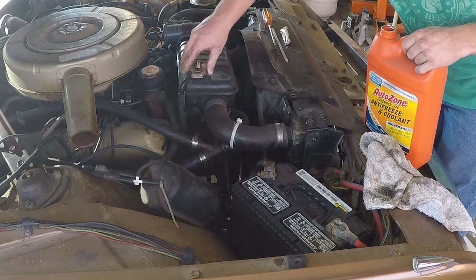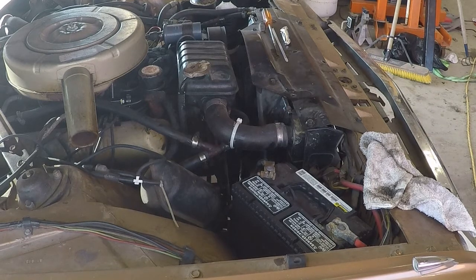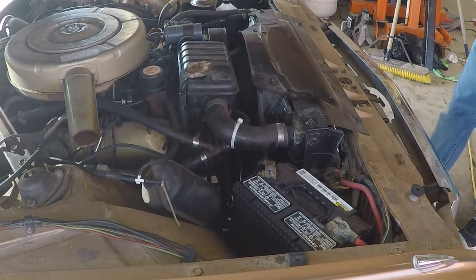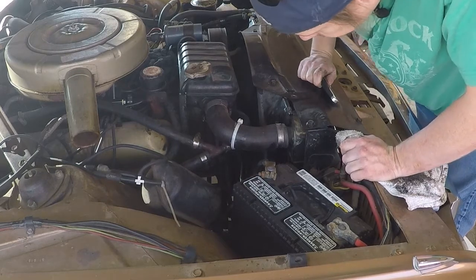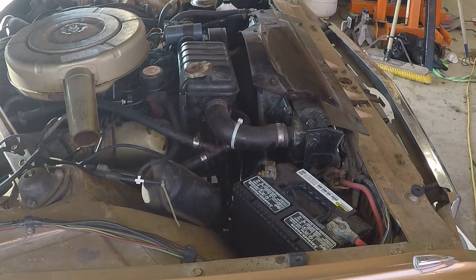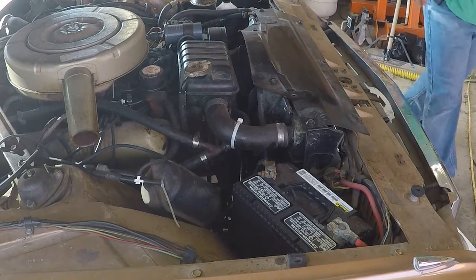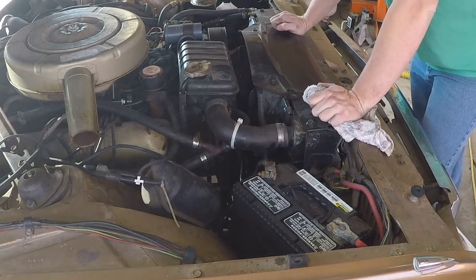Get the antifreeze down, let's fire her up and see what happens. Just like that — fixed. Easy, quick hitter video. One little hose, one stupid little idler pulley falling down, and you're stranded on the side of the road.